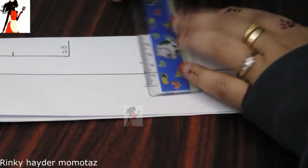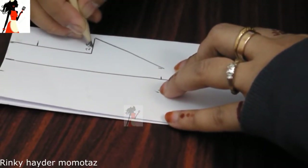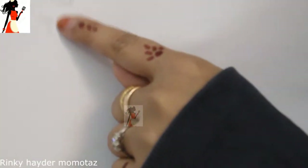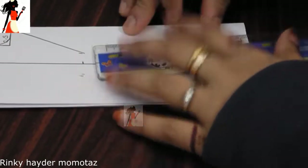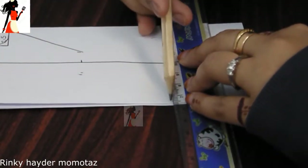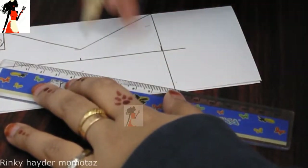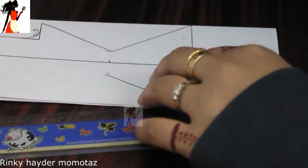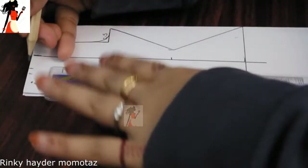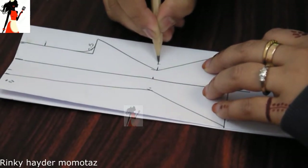I will draw a straight line and give a curve line. Then I will draw the length. I will take the same fabric on both sides. I have to do the same thing with both sides. In the back part, we have to do 4 inches. We will add more than 2 inches for stitching and shape. I have to do an extra 2 inches and join it.